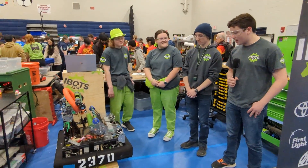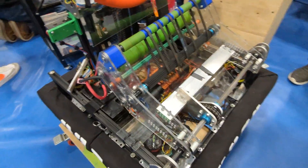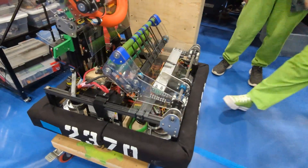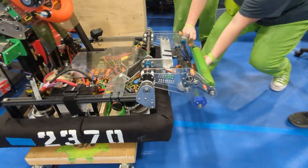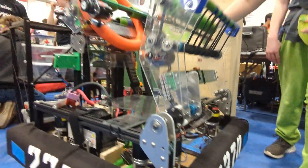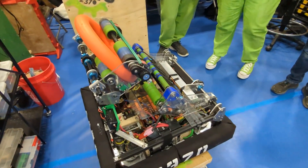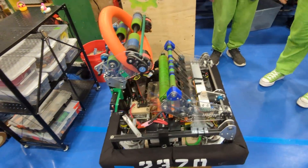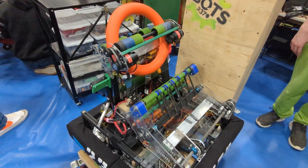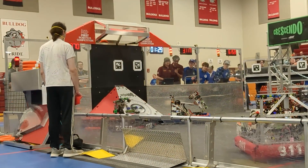For our intake we have a top and bottom roller system. We'll run up on the intake, it'll fold out, run right over the note, pick it up with the top and bottom roller, suck it in just a little bit, then flip right back up and hand off the note into the shooter. It's a very durable system — it hit the stage accidentally last match and was completely fine.